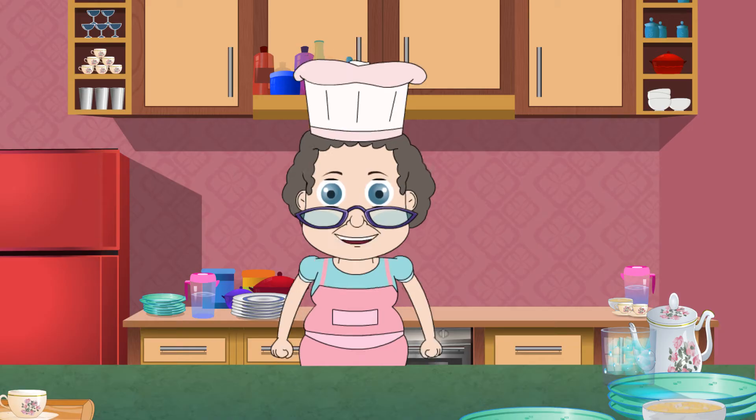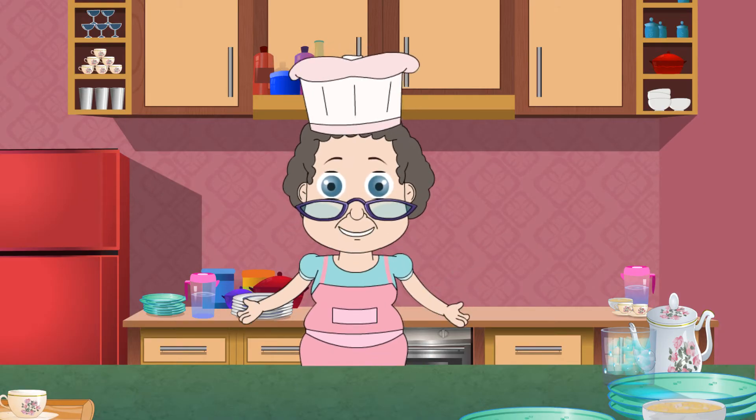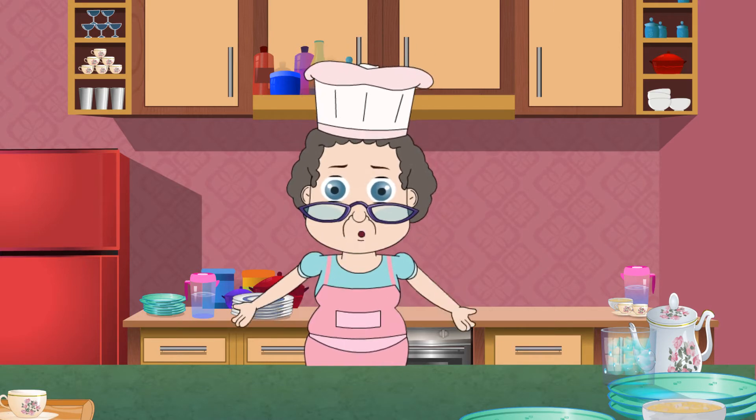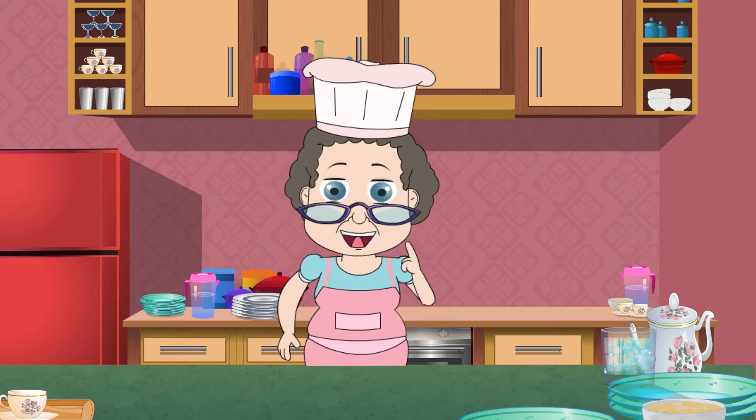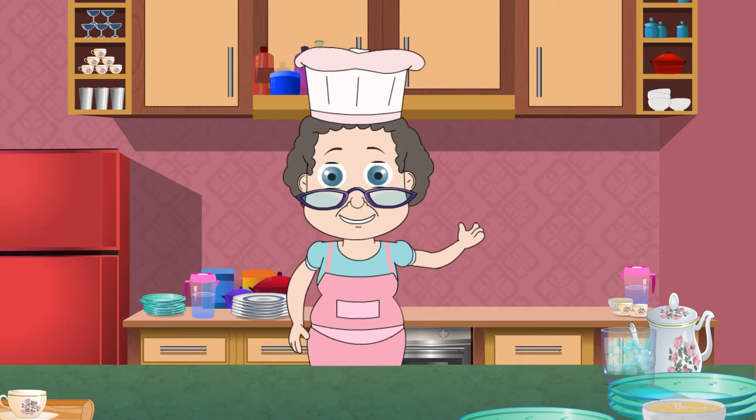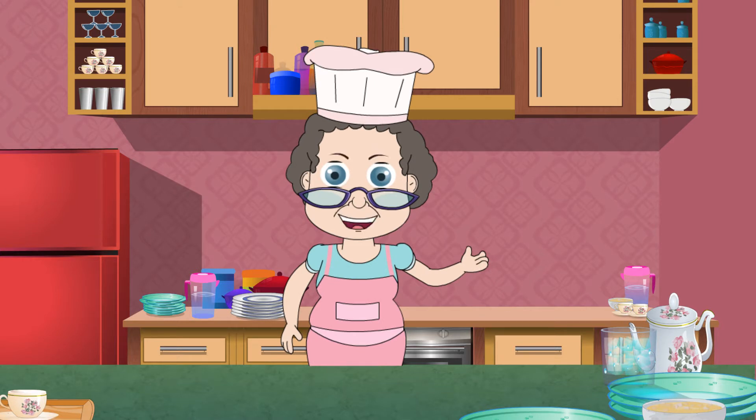Welcome to Granny's Kitchen. Eggs are such a versatile ingredient. I love cooking with them and today I am going to share the simplest yet delicious breakfast recipe: poached eggs. Though they are easy to make, people end up ruining them.